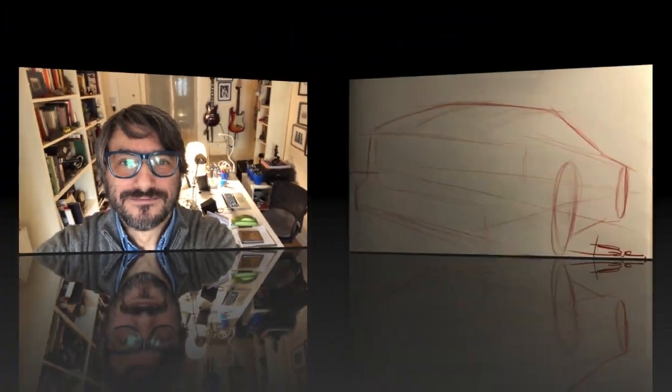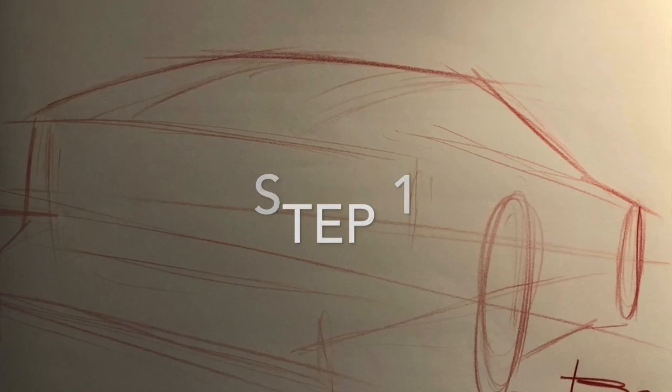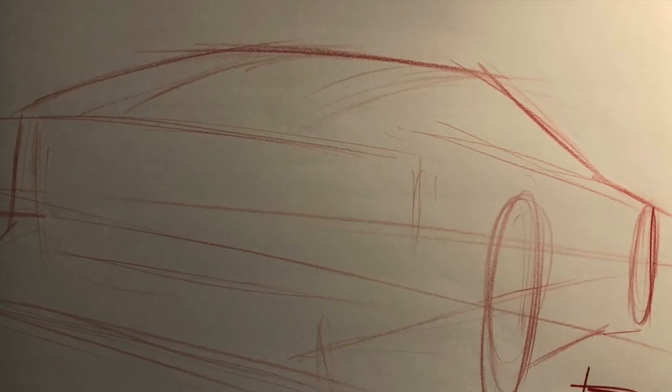It's going to be in four steps and I'll try to explain for each step what I did. I hope you're going to like it, and if you want you should just try on your own to do the same. All right, so step one is to block in the main shape with a very light line work.